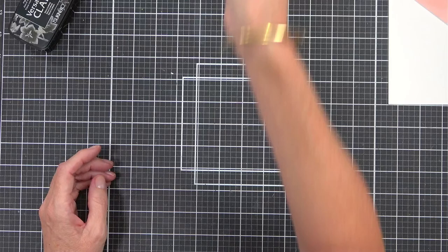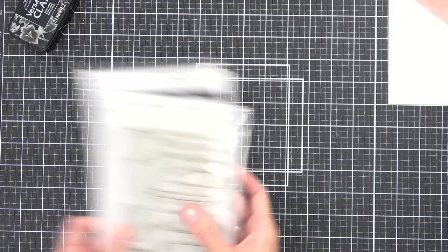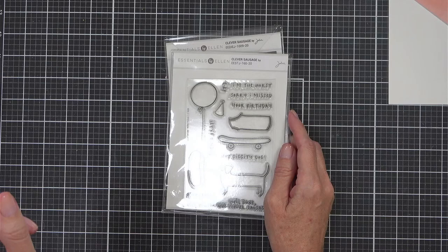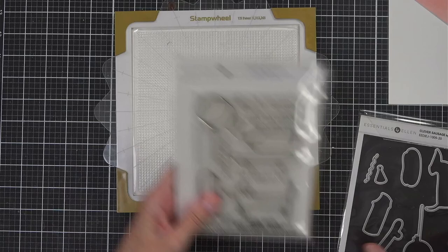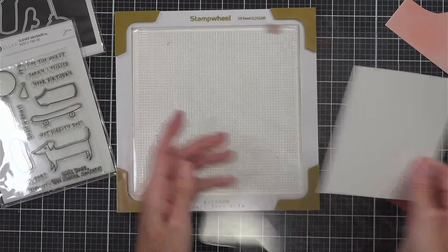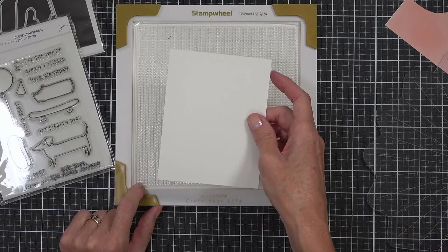I think it needs some bling so I might do that before the photo. So that's one idea. The next idea I was thinking was to do some paper piecing — I shared this in one of my videos. I thought this cute little dog would be cool for that. I might as well use the stamp wheel. You can use it in a corner like you do with the Misti, and that's the benefit.